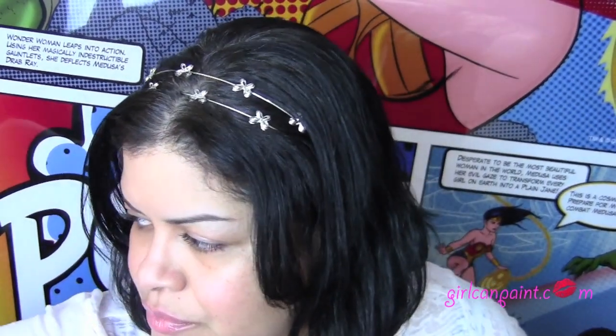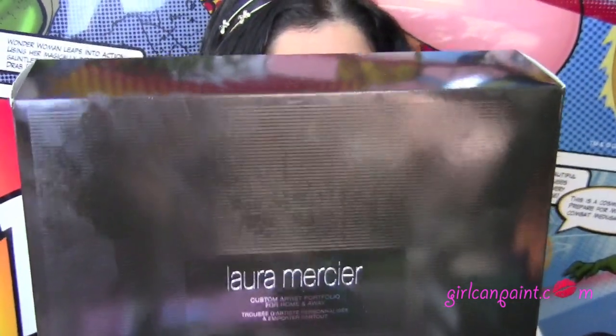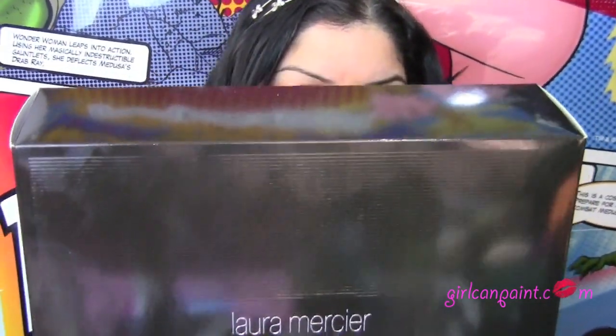Hello, my loves! Today I'm going to be doing a review on this — where's the box? I opened it up so I wouldn't have to go through the whole thing, and then I didn't even leave the box accessible. This is the Laura Mercier Custom Artist Portfolio for Home and Away, and it has the portfolio organizer, four removable mesh cosmetic bags, a double-sided pocketed brush page, a six-well custom compact, and a three-well custom compact.